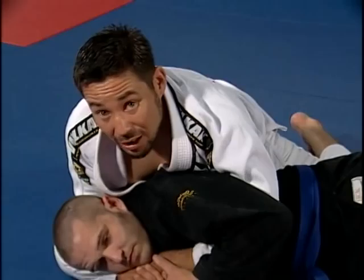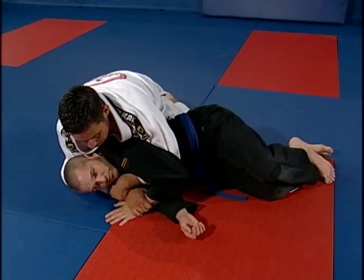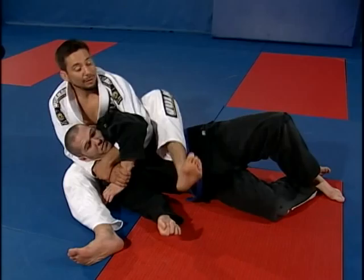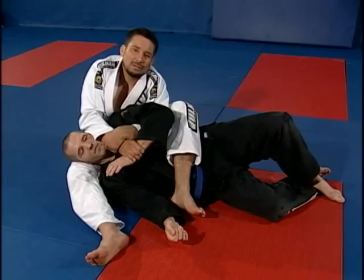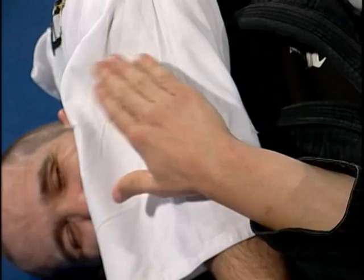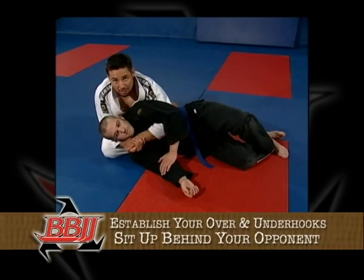If your opponent is really tolerant with chokes or has a very strong neck and you simply can't choke him, we're going to use an arm bar as an alternative. First, squeeze as much as you can to apply pressure, then lean forward and grab the wrist — grabbing his left wrist because that's the arm we're attacking. Pull him back a little, put your knee up, kick up, and move your right leg in front of his body. Now throw your left leg over, turn your over and under into a cross face, throw your right leg over with knees pinched together, and fall back for the arm.